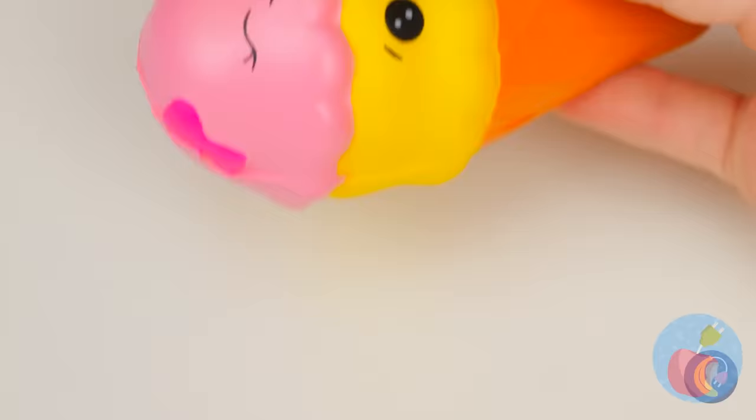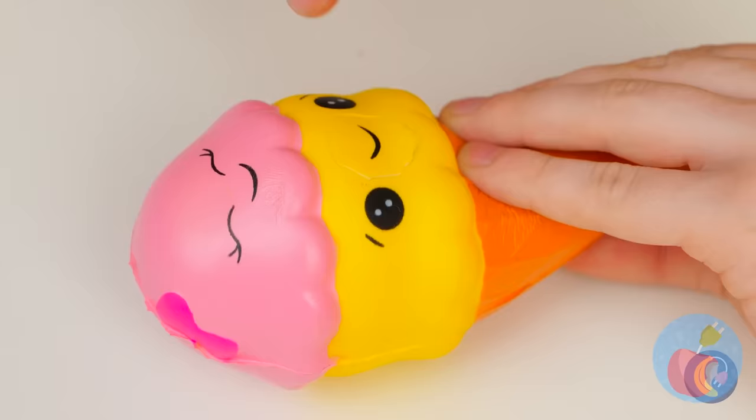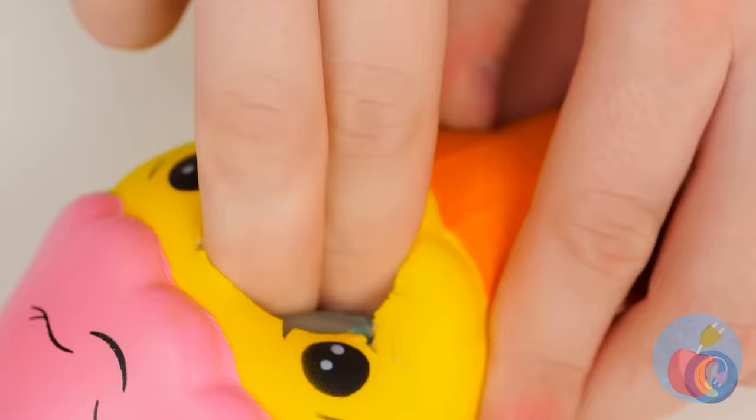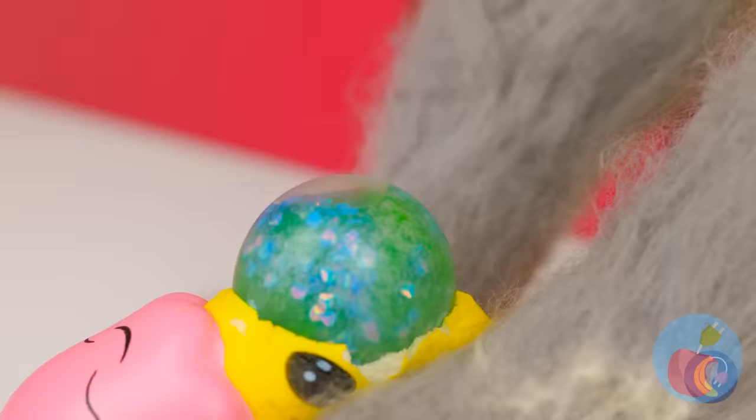Ice cream. It's got a nice smile, but let's give it a bigger mouth. It's nice and hollow, so let's squeeze our squishy ball inside. When it's ready, give it a good squeeze.